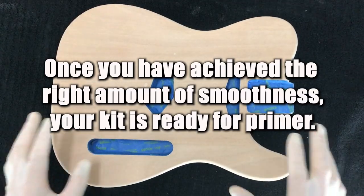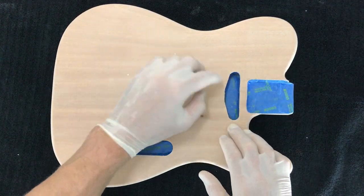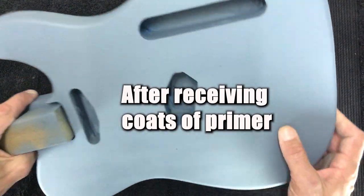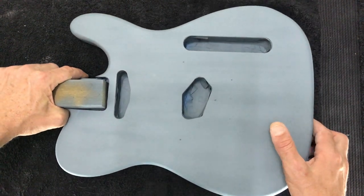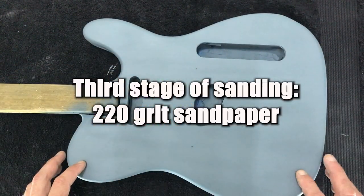The guitar is all prepped and ready for priming. We've sanded back the grain fill, masked up the cavities, and cleaned the timber, so now it's time to prime. This has actually turned out quite well — there's not too much grit on the surface. It was a pretty good day for spraying; I sprayed outside and there wasn't too much dust or grit flowing around, which is good. We've got a pretty good job here.